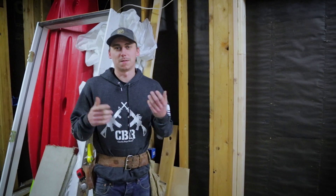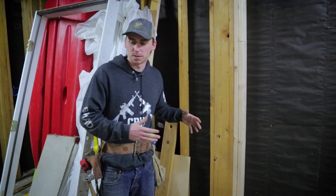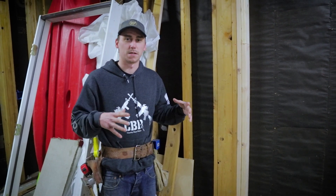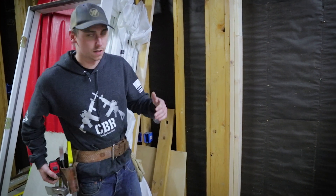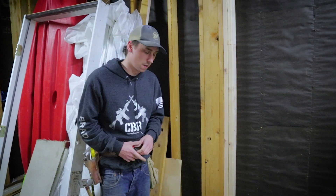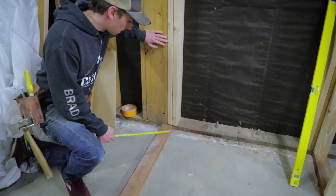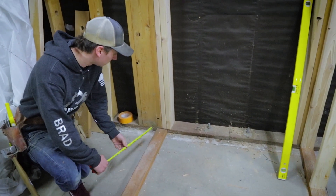Alright everybody, welcome back to another quick tip. I'm Brad with AB Builders and today I'm going to show you how to lay out your wall that you're framing, 16 on center, which is your standard for interior walls. We're here at my house doing a remodel, putting in an apartment, so it's a good time to show you guys. You have your base plate down here — we're on concrete so we had to use treated.